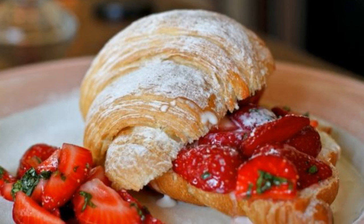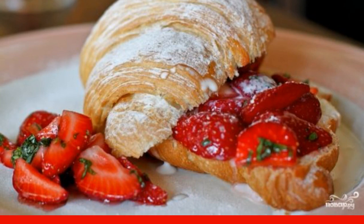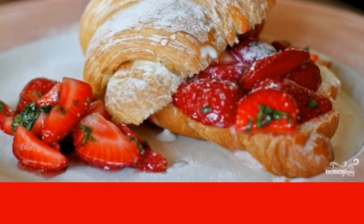Delicious, tender and crispy croissants with strawberries, fresh or with ice cream, will be a wonderful breakfast or dessert. Use only fresh berries, not jam.